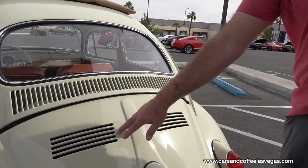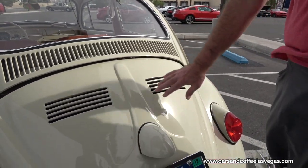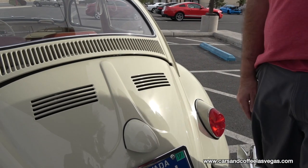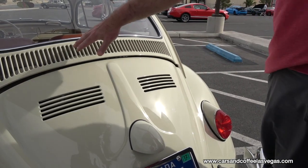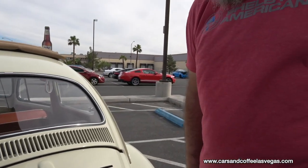The deck lid here has extra venting in it. The stock for this car would have just been a solid deck lid. These vents are put in to give a little bit more cooling to the high-performance motor. It's from a convertible — the convertible didn't have this venting system, so they used it here on a Beetle to get more air into the motor.